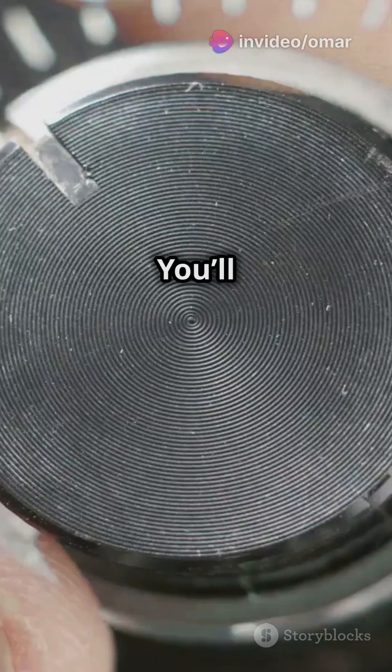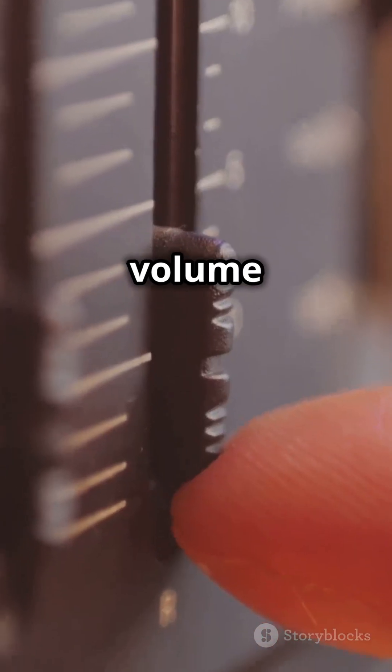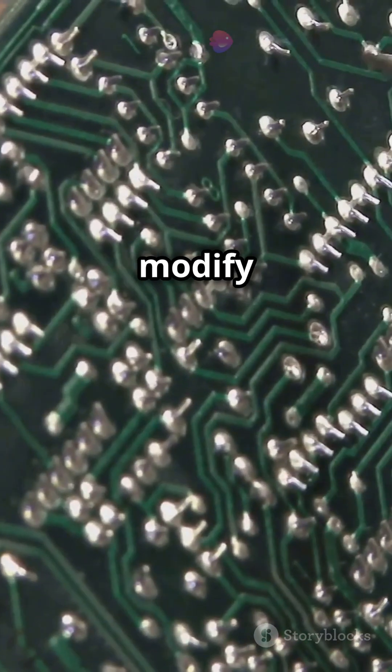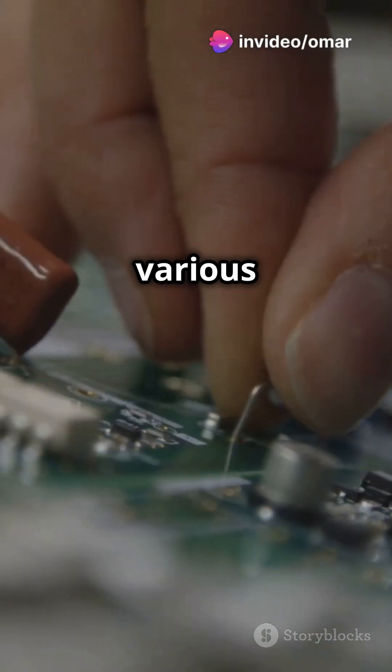Next, the application. You'll find potentiometers in things like volume controls on your audio devices. Variable resistors, on the other hand, control current or modify resistance, often used in various circuit designs.